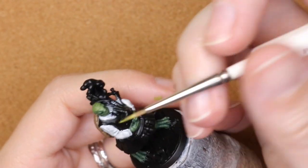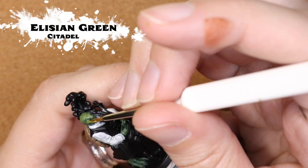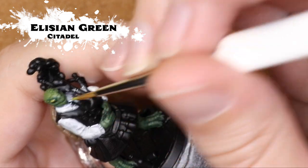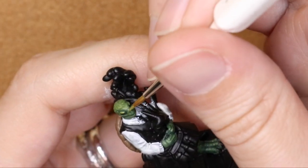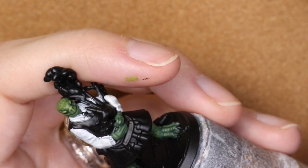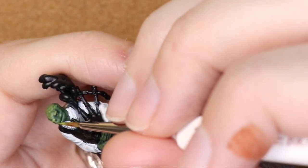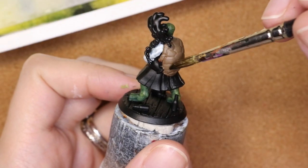I'm going back in again with Elysian Green to bring out a little bit of the eyebrows, the nose ridge, and the lips, just to make those bits pop out a little bit more. I like to slowly build up that highlight — it's easier to keep adding a little bit of paint here and there than to go back and remove it. While I'm waiting for that to dry, I'm going to go in with Agrax Earthshade.